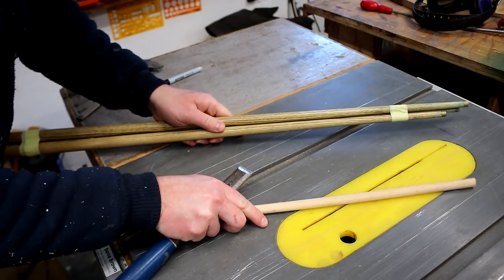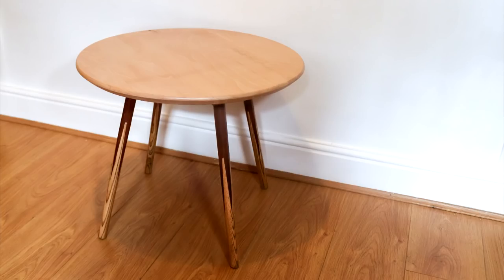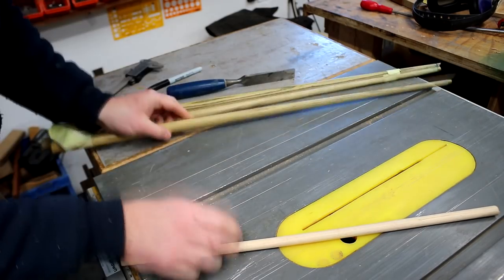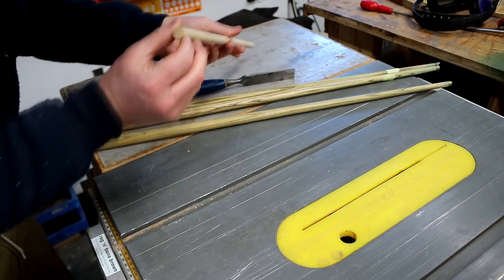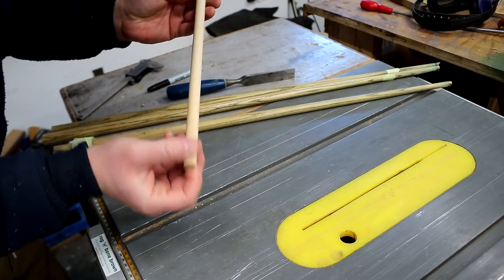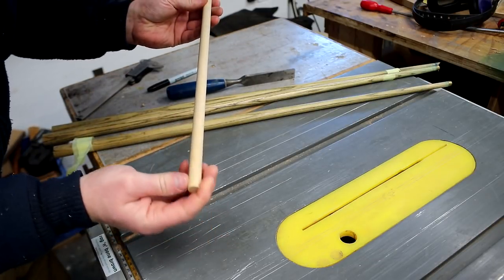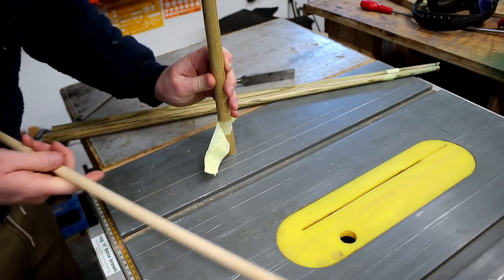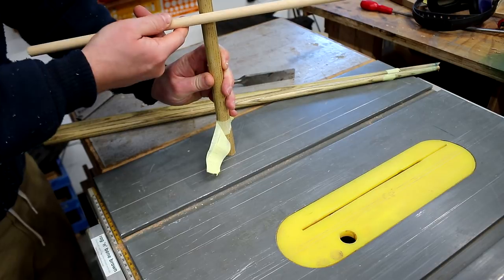I've pulled out the snooker cue offcuts from when I made the snooker cue legged table. This wood I believe is ash, and I pulled out this dowel which looks like it's 12 millimeter. This is hardwood — I'm not sure what type — but I'm thinking I could use this as an upright and this as the kind of cross piece.